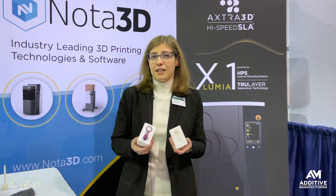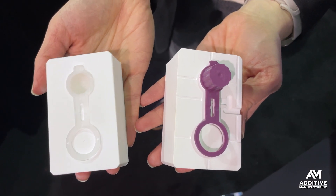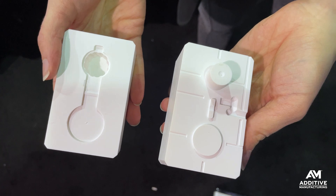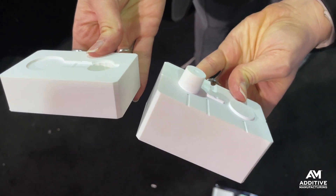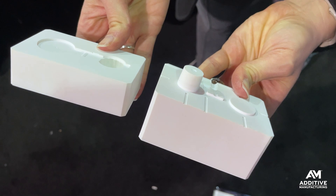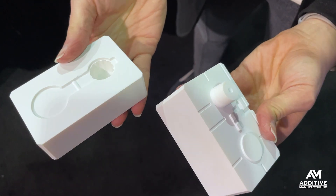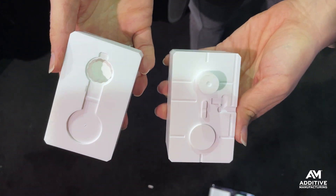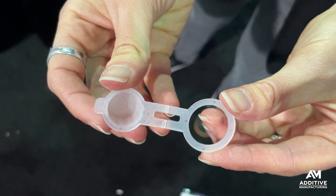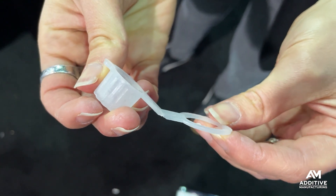Here's one example of how this is being used. This is a tool for this plastic cap. The tool was 3D printed in just 54 minutes and represents about $80 worth of material. There were a couple of hours of UV curing needed after printing, but less than a day to get a tool ready to go into the press.